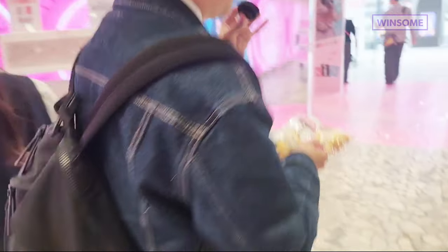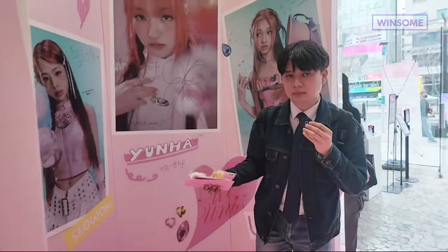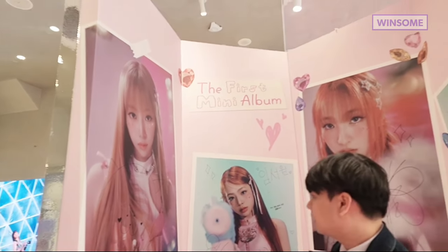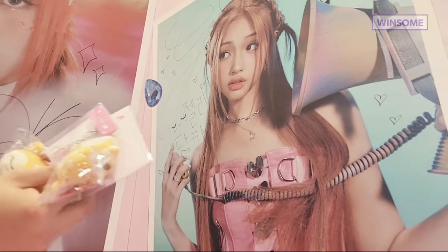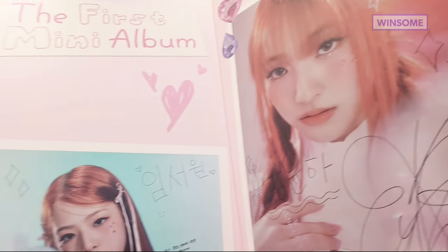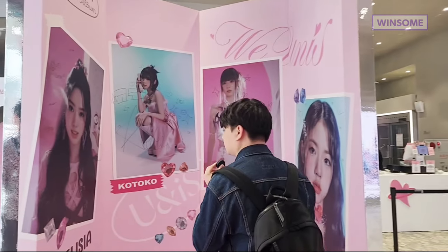I want to take you to the photo zone. You'll see the pictures of Yunis members here — very big posters. They came here last time and signed the pictures and left some messages. You'll see all their signatures.